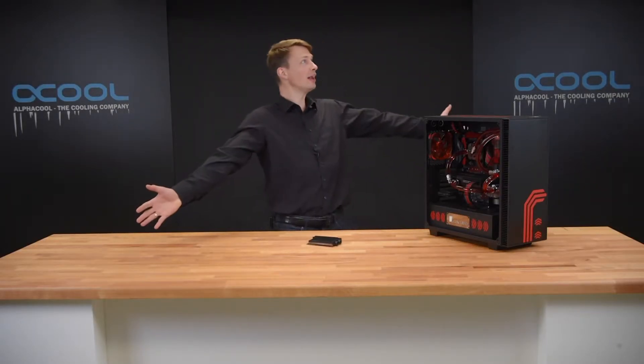Hello, my name is Nathaniel and welcome again in our new studio from Alphacool. Today I will show you not only one product but two products regarding the cooling of the M.2 SSD card.